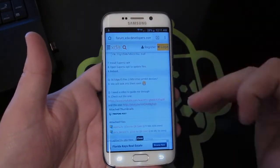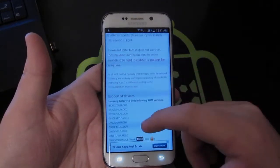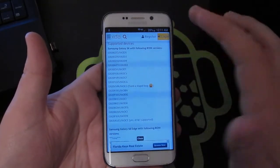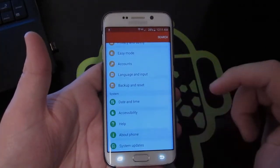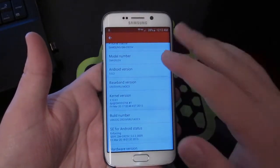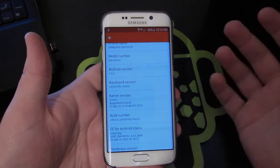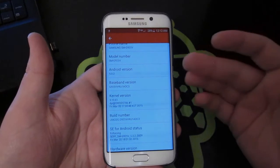Before you download it, it might be a good idea to scroll up to the top and make sure your device is actually supported. There's a list of all supported devices, and what you'll need to do is go to Settings, scroll all the way down to About Phone, and check your baseband version. If it's not supported it won't let you proceed, but it will be supported in the coming days.